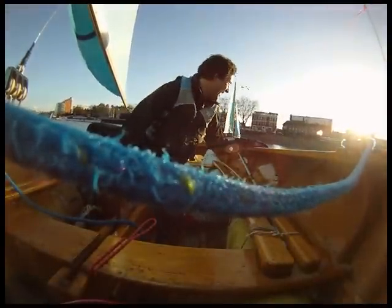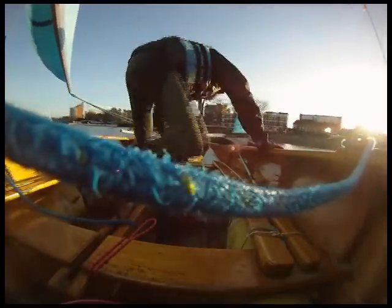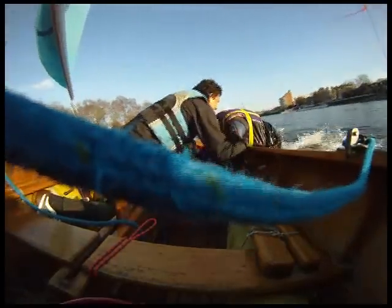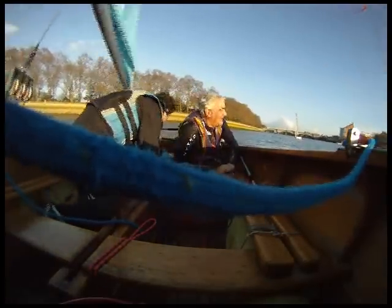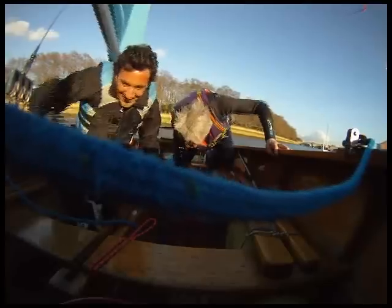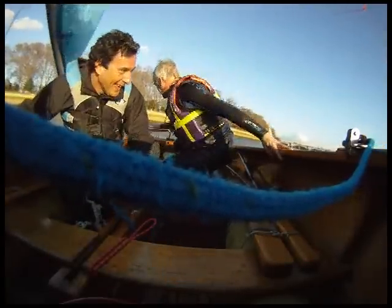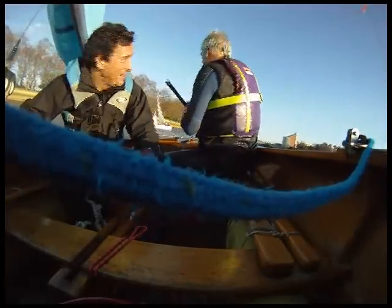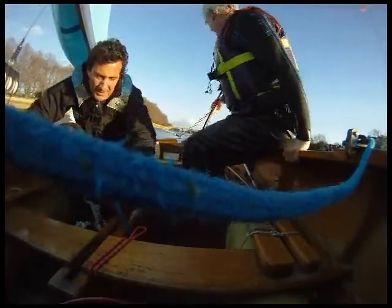You alright? Yeah, you got it! You alright? I'm going to close the car. You alright? Yeah. Are you alright? There you go! I like him!